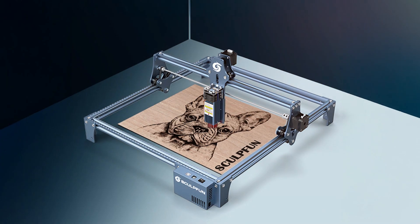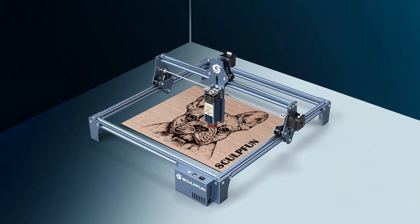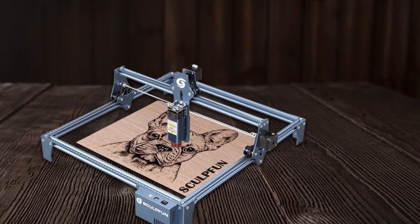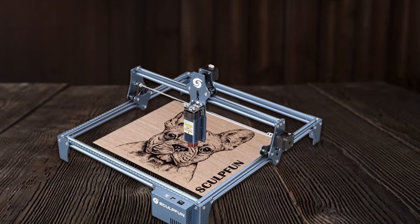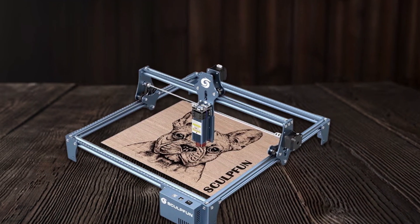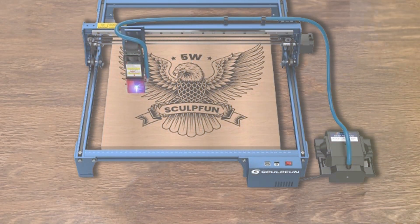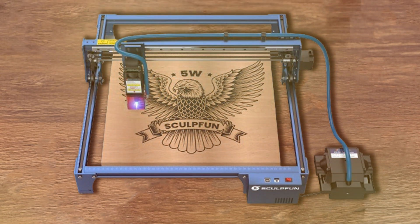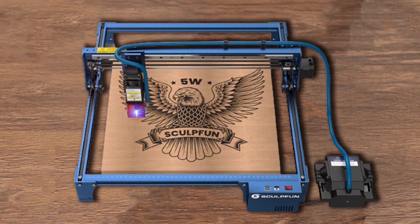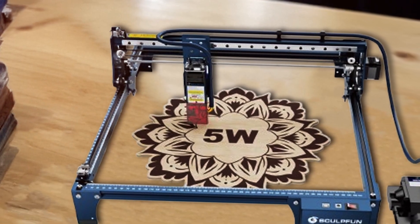Its large working area provides ample space for both small and large projects, while the adjustable laser focus ensures accurate engraving and cutting. The SCULPFUN S9 is equipped with a high-speed stepper motor that allows for fast and efficient processing, making it ideal for those who need to complete projects quickly.